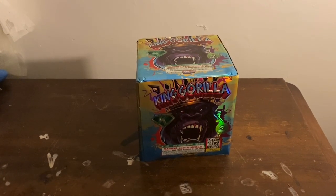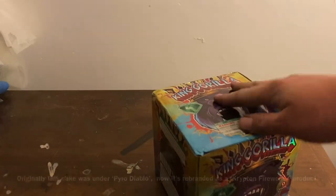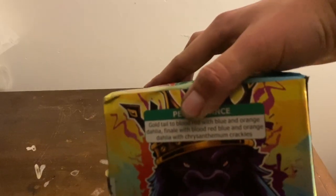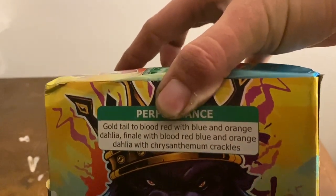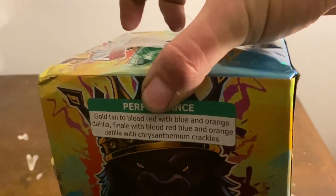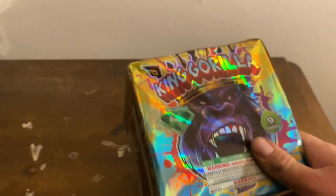Hey there, just plain pyro here, and today we are going to do a quick fireworks demo of the King Gorilla by Krypton Fireworks. This is a nine-shot cake, and the performance is right here — gold tail to blood red with blue and orange Dahlia finale, with blood red, blue and orange Dahlia with chrysanthemum crackles. This is an interesting brand I've never really heard of.